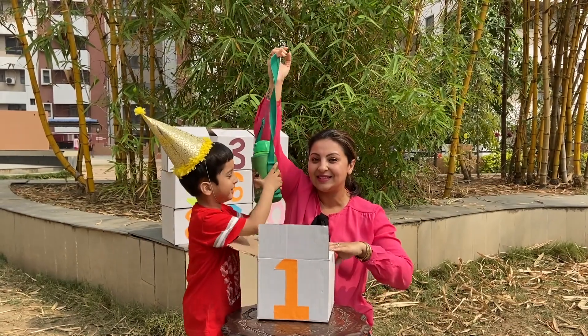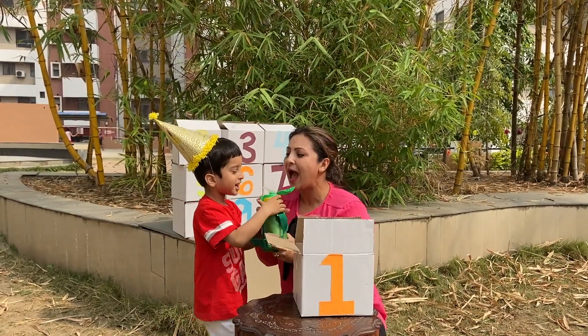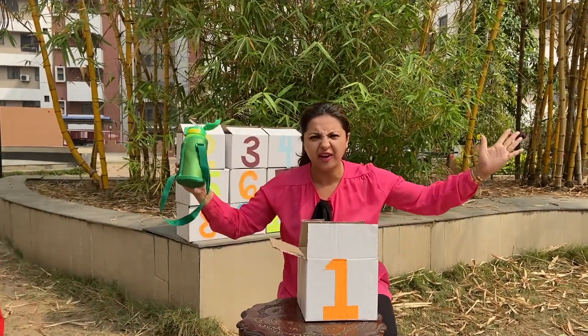This is one water bottle. You may have some water — have it! Yes, you should have water every day.